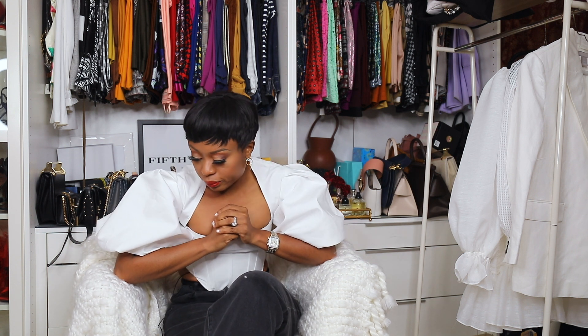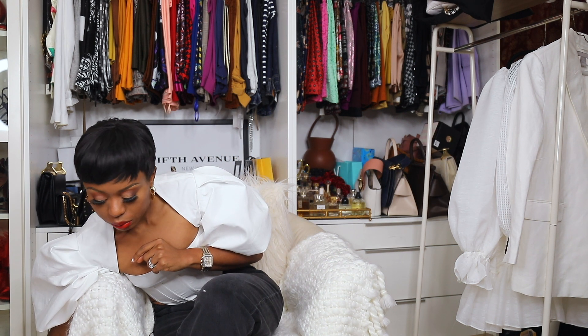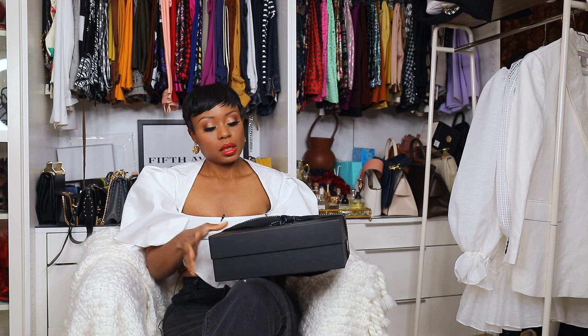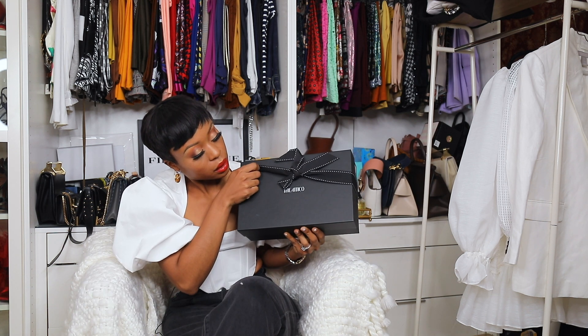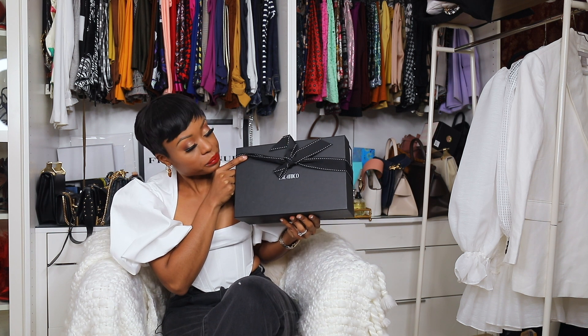So let's get this started. Let's see which one we should start with first — let's start with the shoes. Ethical shoes, very ethical shoes.